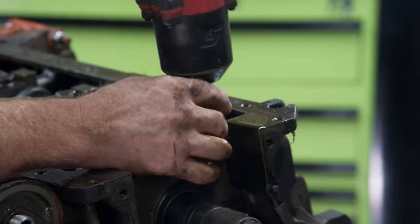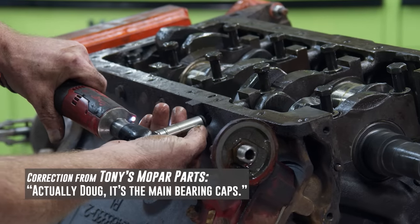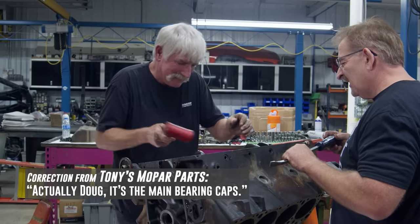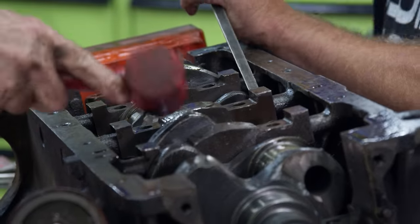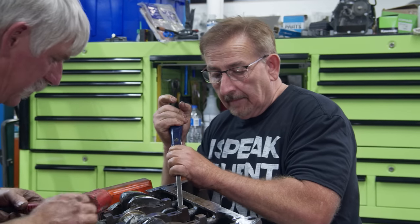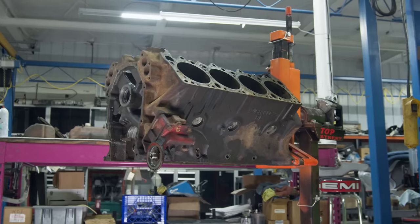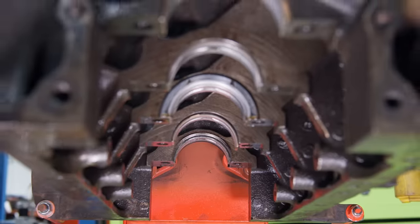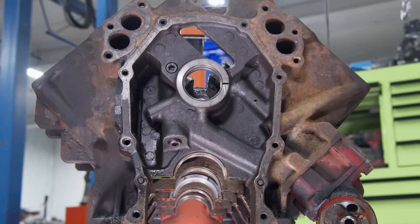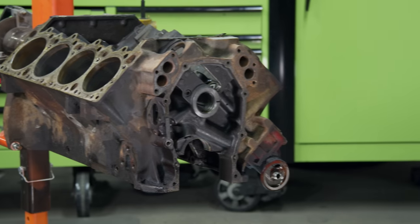The last thing we have to do is remove the crankshaft. This is a matter of removing the crankshaft main bearings one at a time, and then we can lift the crank out. Boy, that thing is really in there. With the block completely disassembled, we'll send it out to the machine shop and wait to hear back from them. The main thing we're looking for is: is the motor rebuildable? Will it hold water? Will it have oil pressure? Will it run under normal driving conditions? As soon as I find out, you'll find out.